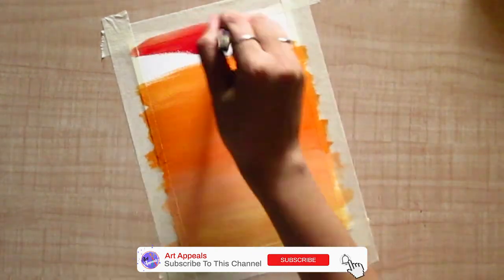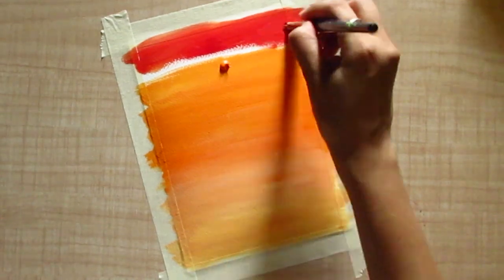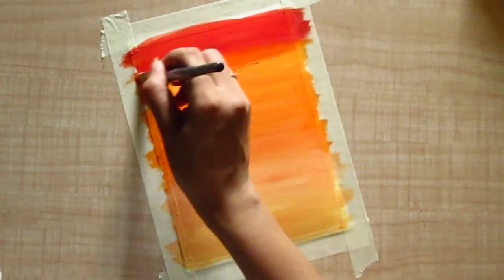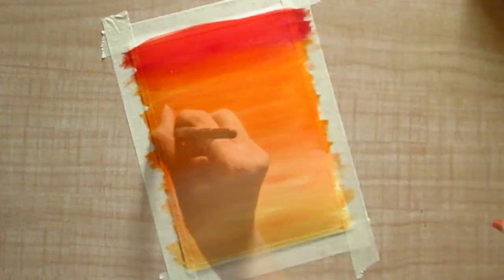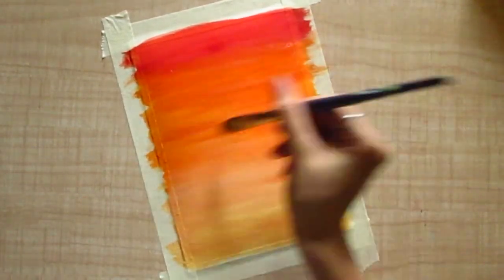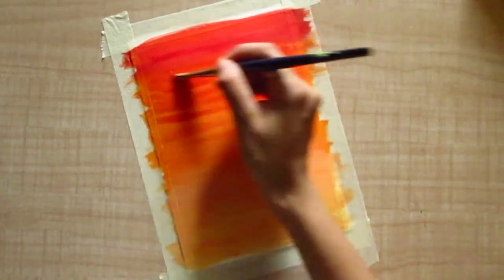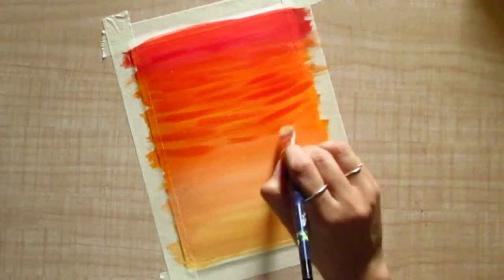I also added a little crimson color at the top to give a bright red shade to our sky. Now using crimson lake color and a flat brush, add the clouds by painting distant horizontal lines as shown. These do not have to be perfect — just trust your intuition.